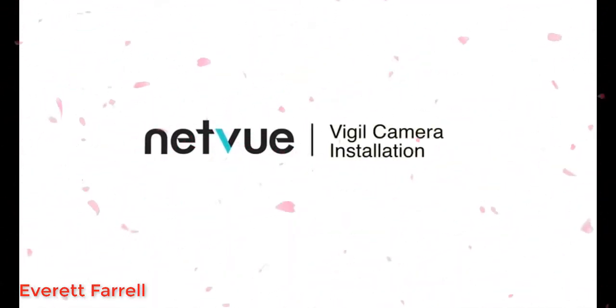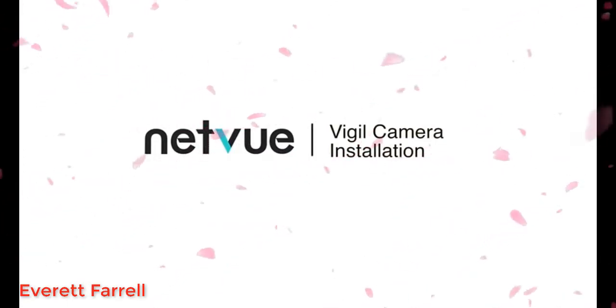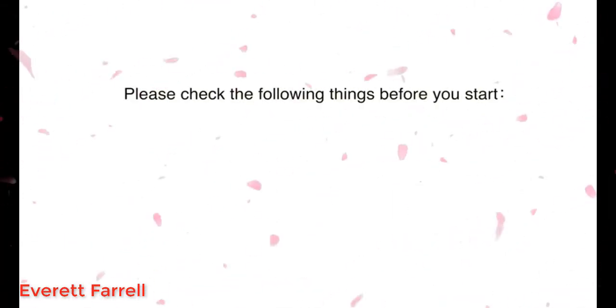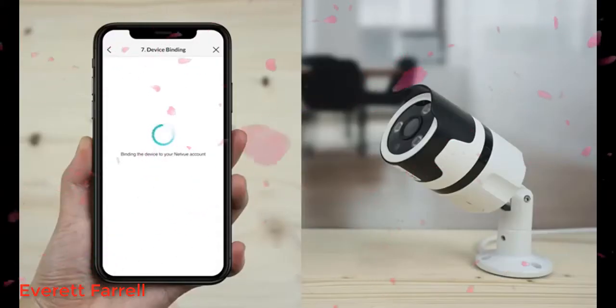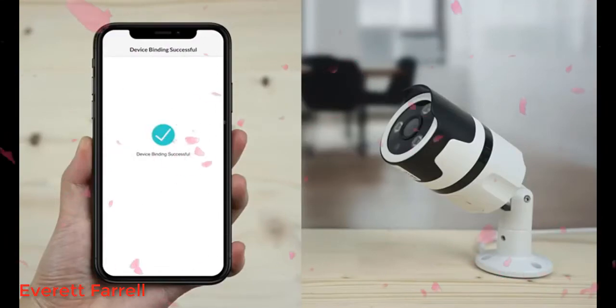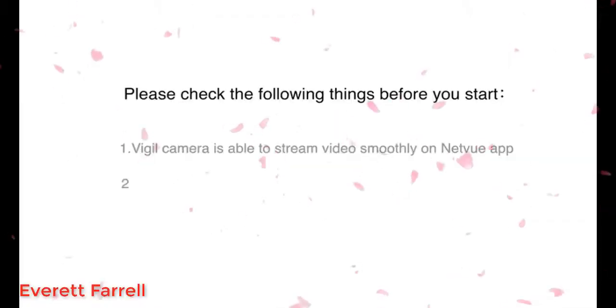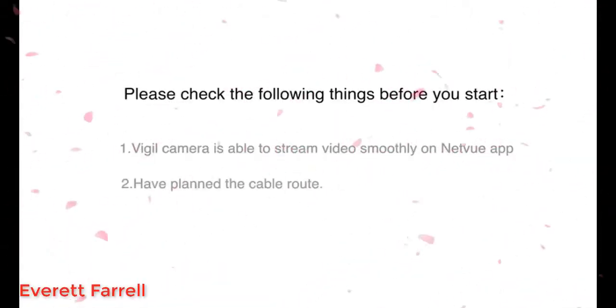Welcome to the Visual Camera installation video. In this video, we will show you how to install your Visual Camera onto the wall. Please check the following things before you start: one, Visual Camera has been successfully added to the NetView app and is able to stream video smoothly; two, have planned the cable route.